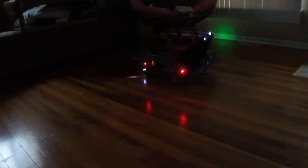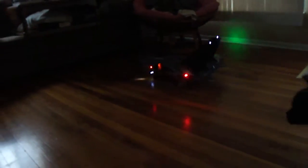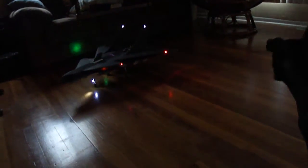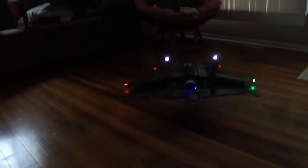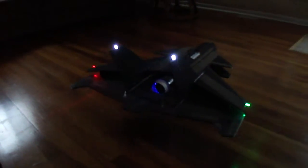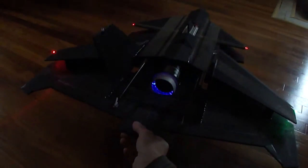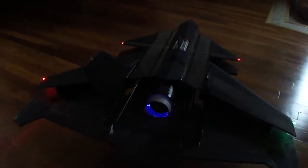Got the afterburner lights — one and two. I'll show you the afterburners. That sucker's got some power.